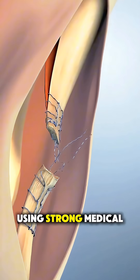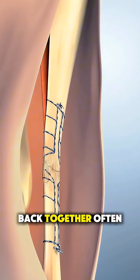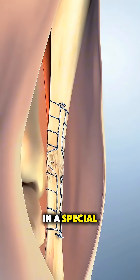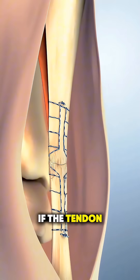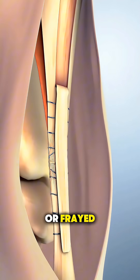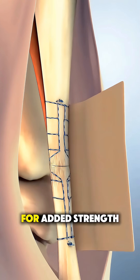Then, using strong medical sutures, the surgeon stitches the two ends of the Achilles back together, often in a special locking pattern to make the repair extra secure. If the tendon is severely damaged or frayed, they may reinforce it with nearby tissue or a graft for added strength.